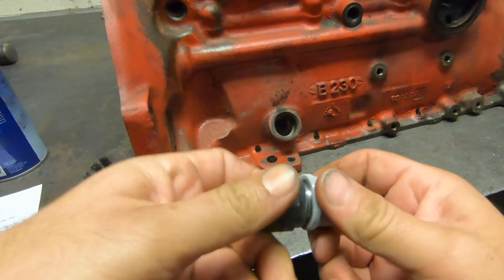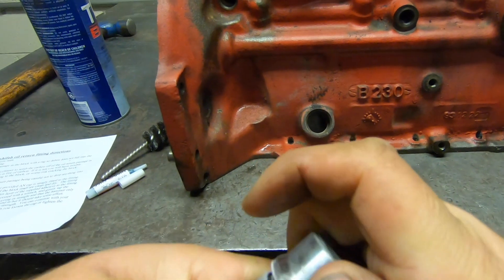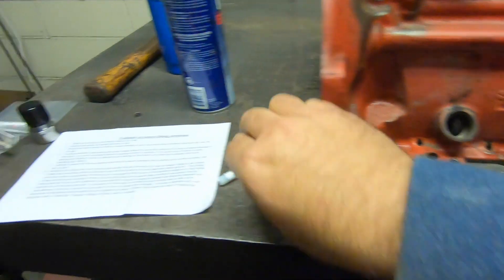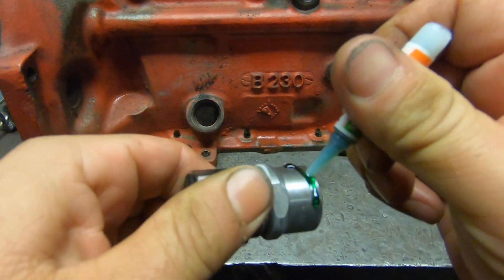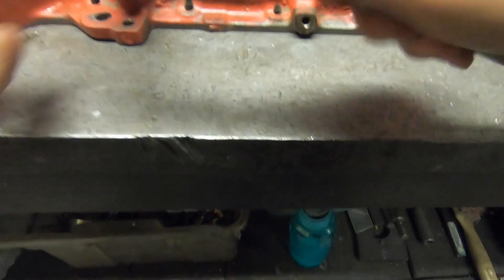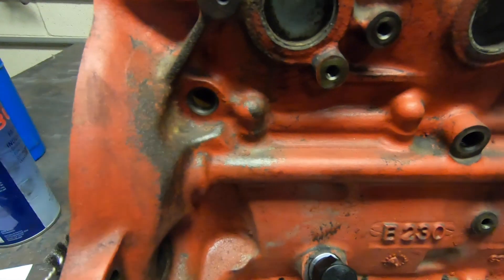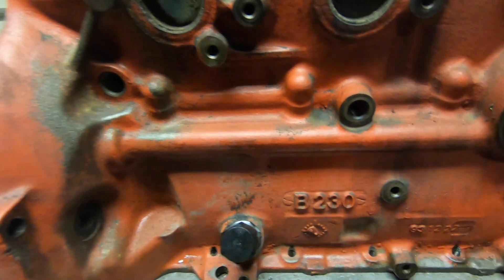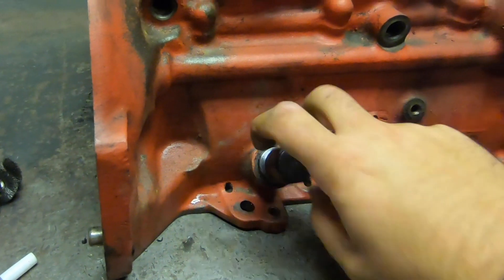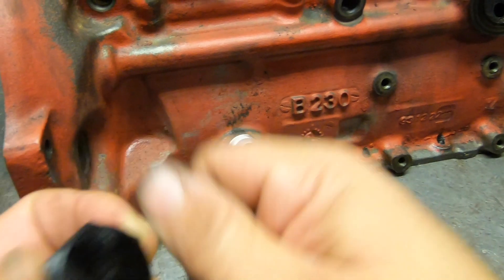We have our fitting with the cap screwed on snug, just by hand. Clean the frost off of it but try not to warm it up too much. Squeeze some retaining compound on there and tap it into the block. Ideally it'll be seated all the way in. Once it's in, it's in — unscrew the cap and that's all there is to it.